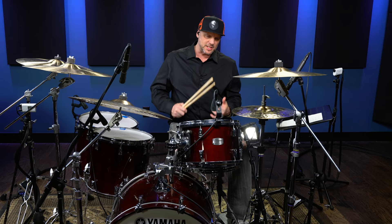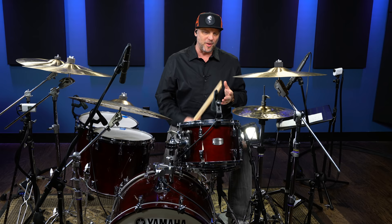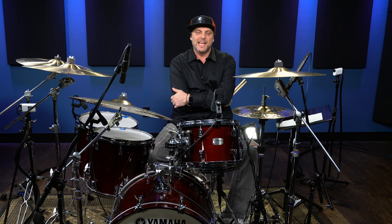So there you have it. Practice it slow. Break it down. Do just a kick, just a snare, just the hands. Slow it back down to a metronome and work the speed up so you've got that real smooth, nice sixteenth vibe going, and you'll be playing like John in no time. Head on back over to Drumeo.com for more tips and tricks. I'll see you soon.